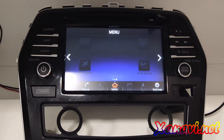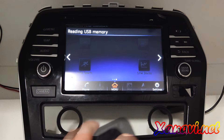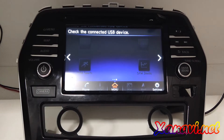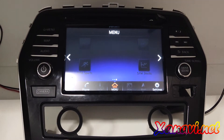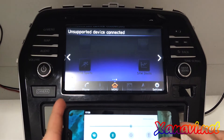We also connected the USB input. Now I connect the iPhone — no CarPlay yet. And now we'll do the same but with Android.